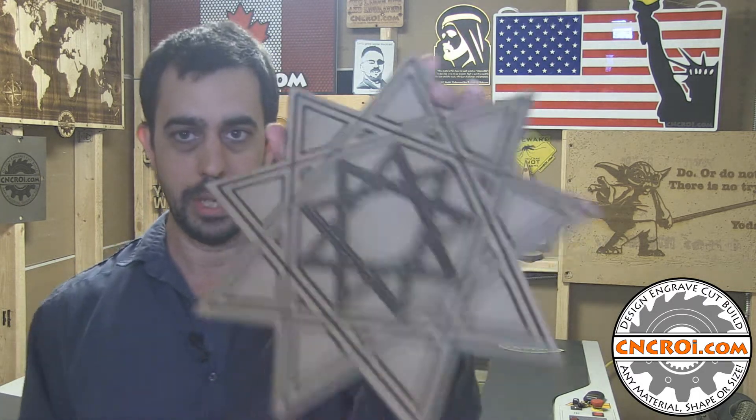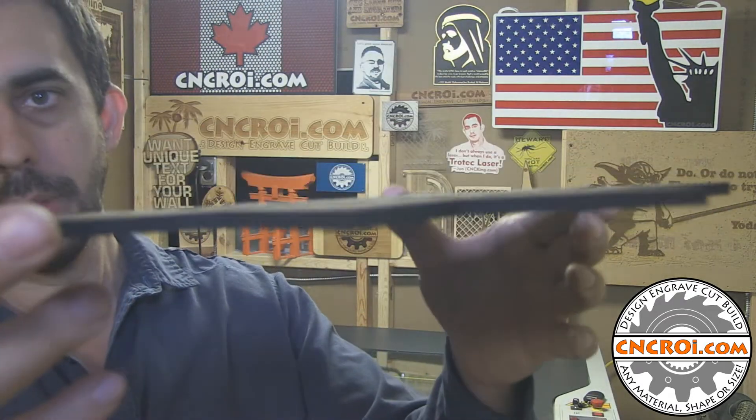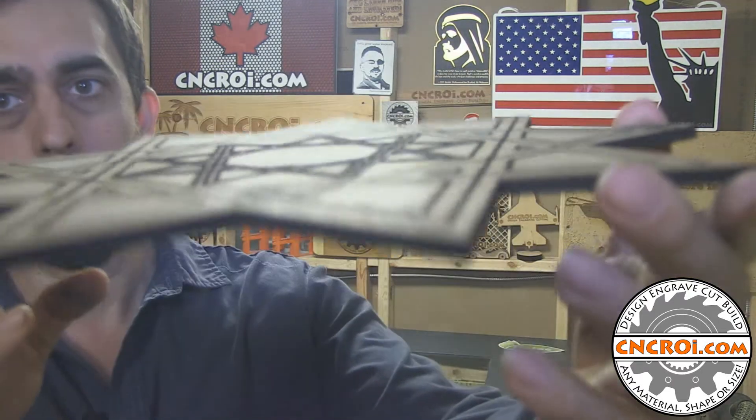Another common question I get from customers is how deep can you cut material — MDF. In this case here, this is 6mm. 6mm is roughly a quarter inch, but we can cut — we've cut up to 18mm or three quarters of an inch, so we cut pretty thick material.